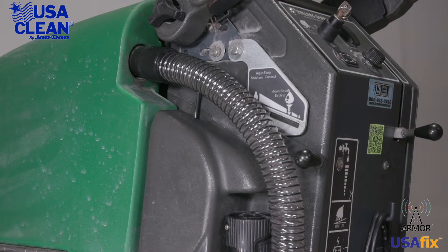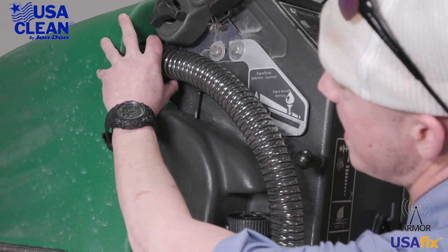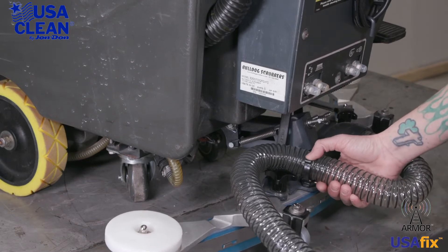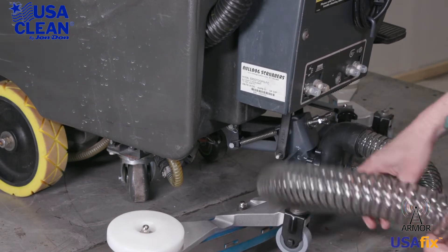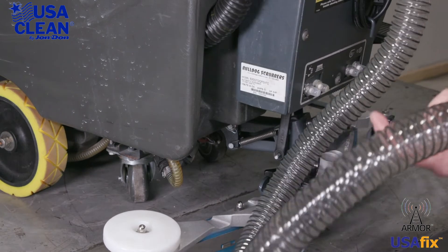If you have a damaged suction hose and you need to replace it, it's super simple. Start at the top, remove it from the recovery tank. Take it out of the clip. There is a clip down here on the squeegee — take it off of there and pull it off the squeegee assembly. Just like that.